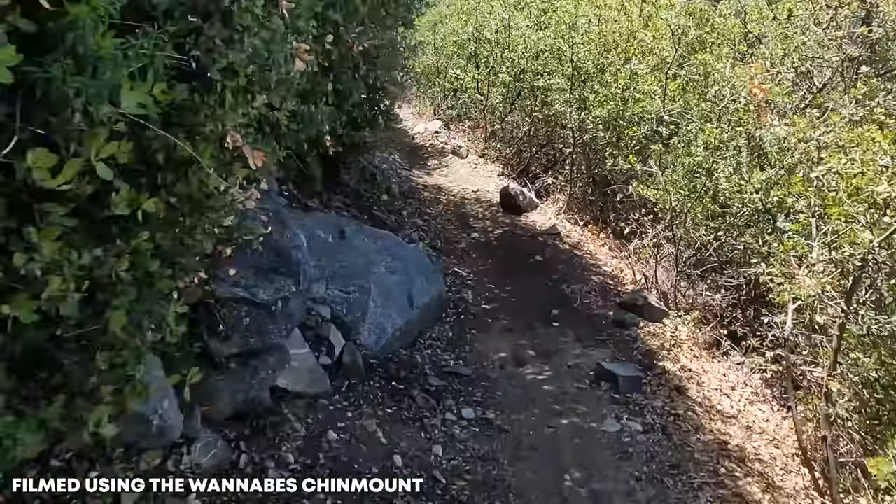E-mountain biking has taken off in popularity hugely as motors and batteries have gotten way better in the last couple of years. There's a ton of models out there - you can spend anywhere from like 1,200 bucks for a Costco generic version up to 12 or 13 grand for a branded e-mountain bike like a Husqvarna model, and you can probably spend more than that.